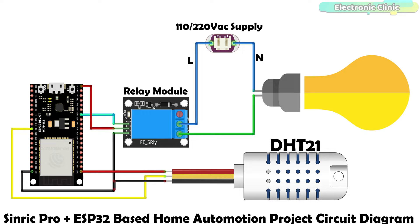The neutral wire is directly connected with the bulb, while the live wire from the 110 or 220-volt AC supply is connected with the common contact of the relay module. The normally open contact of the relay module is connected with the bulb. By turning on and off this relay, I can turn on and off the bulb. The VCC and ground pins of the DHT21 temperature and humidity sensor are connected with the 3.3-volt and ground pins, while the data pin of the DHT21 sensor is connected with digital pin 5 of the ESP32. These are the minimal connections you will need to start with. You can clearly see in the circuit diagram there is no 5-volt regulated power supply.